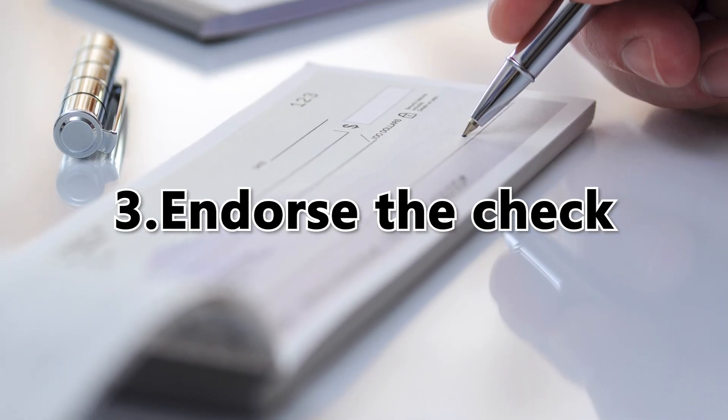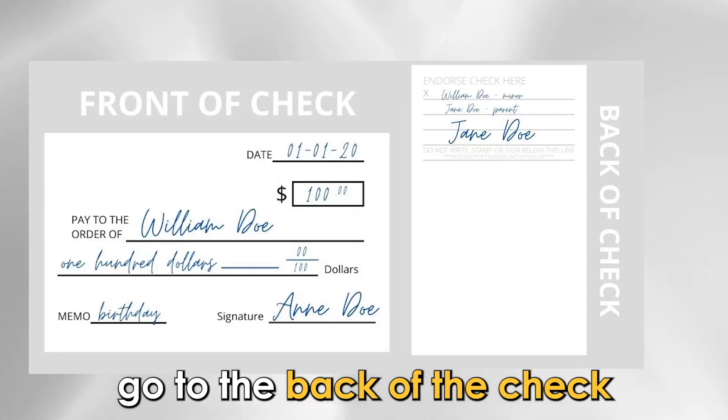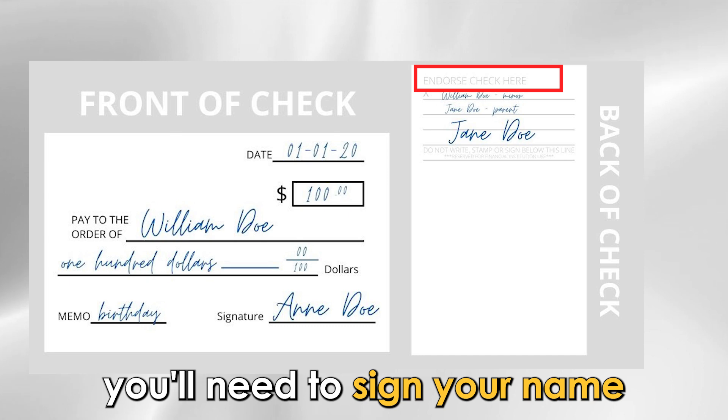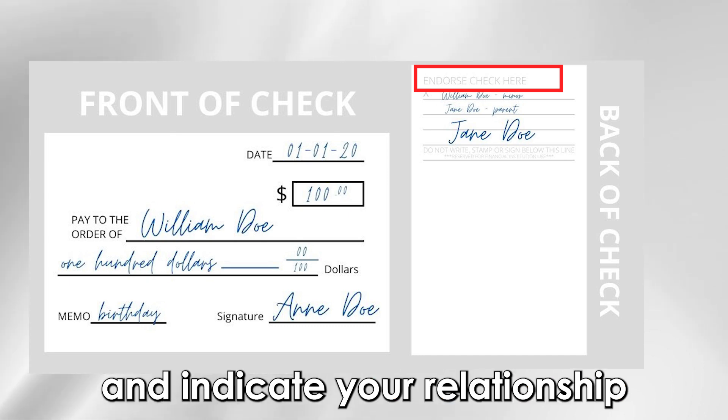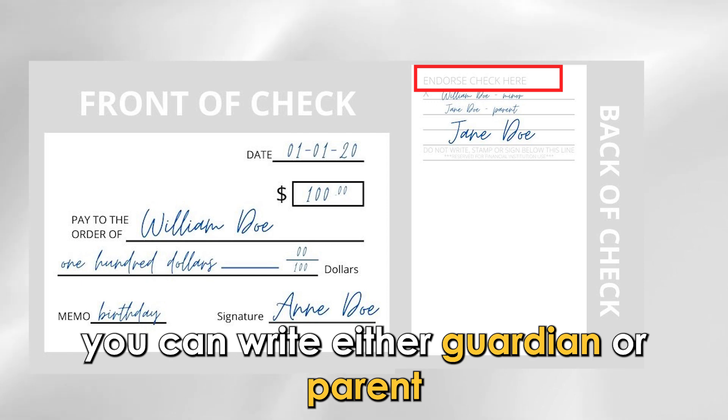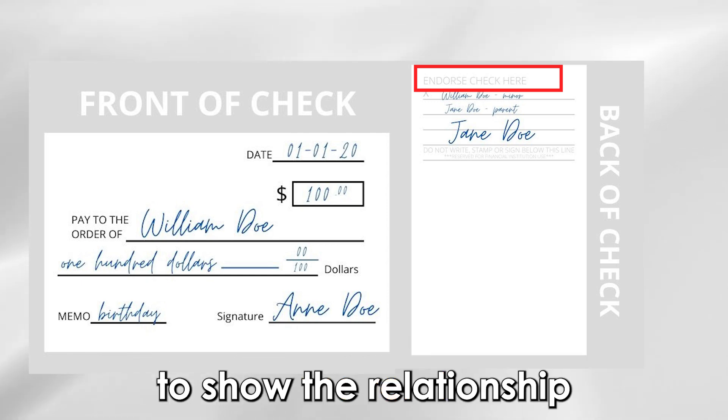Number three: endorse the check. Go to the back of the check and you'll find the line written "endorse check." You'll need to sign your name and indicate your relationship. After signing your name, you can write either "guardian" or "parent" to show the relationship.